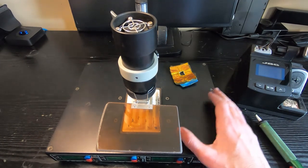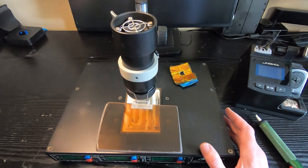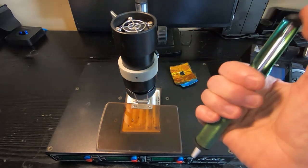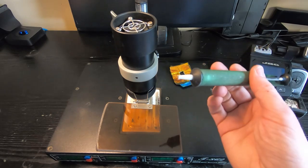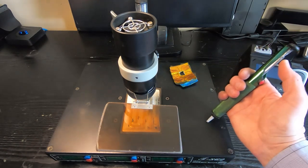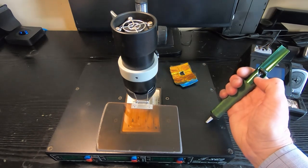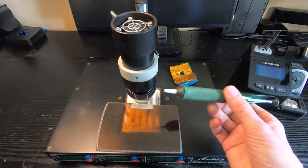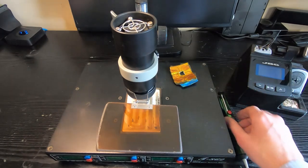I also have a hot air rework station — similar purpose — and for the same reason I don't use that much either. When I first started in electronics I used a desoldering pump. All you do is push the plunger down, heat up the joint, put the tip onto the joint, and when the solder's molten you push the button and it sucks up the solder. These work quite well but I don't use them anymore, and I certainly wouldn't use one to rework a delicate board. One problem is the recoil — when the joint is hot the glue holding the pad down is fairly loose, and that sudden jolt can easily push the pad off the board.